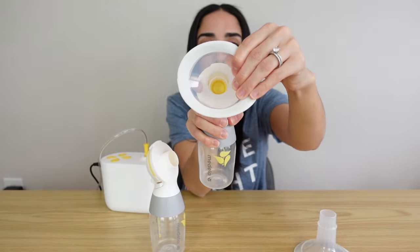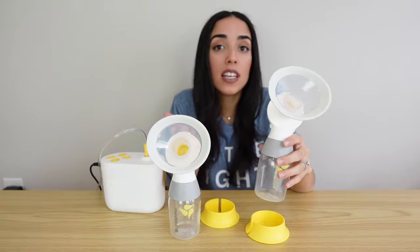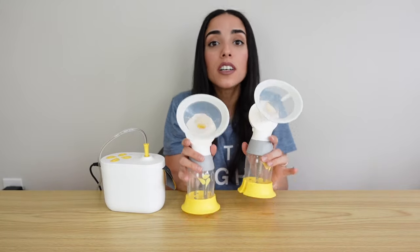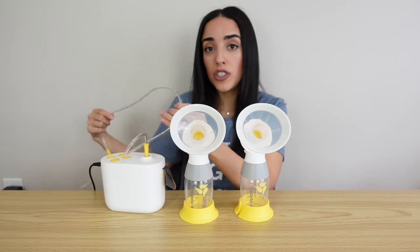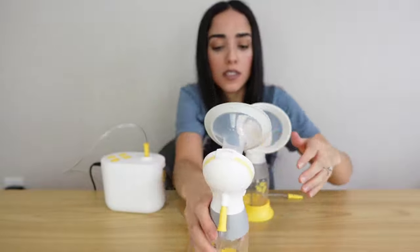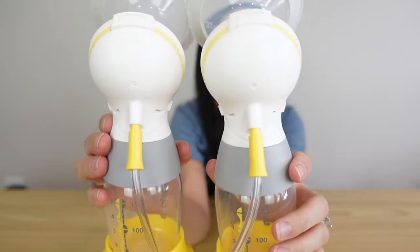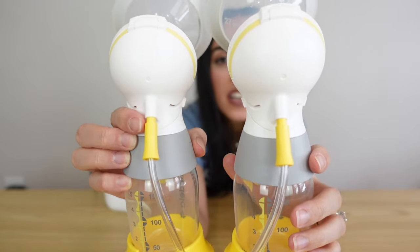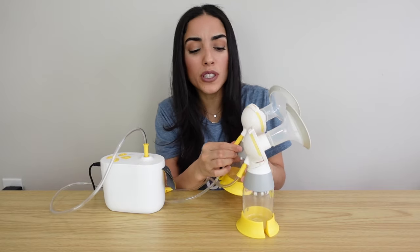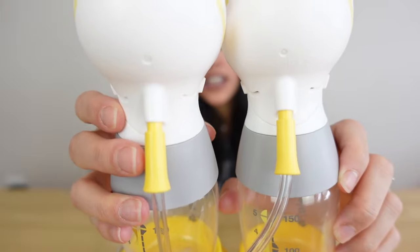I personally pump with them vertically. I also personally like to pump with the stands on the bottom, though you don't have to — they're nice for when you're done pumping and storing your milk so you won't have to worry about your pumps falling over. Now take the tubing connected to your motor and place them into the back of your connector pieces. Note that they don't go all the way inside and they're meant to be that way — don't try to force them in. That is your fully assembled pump.